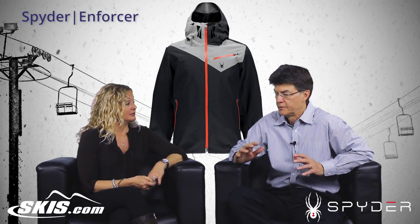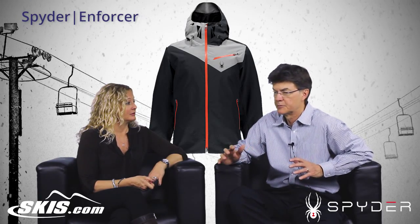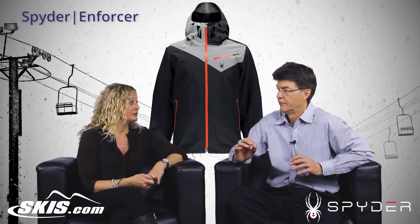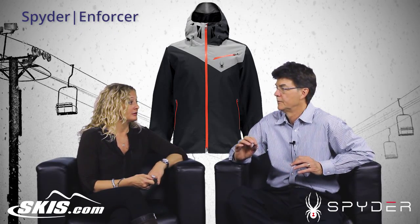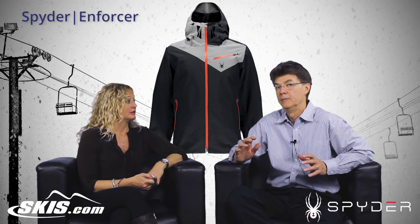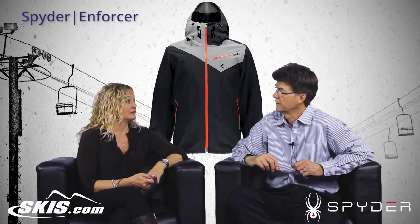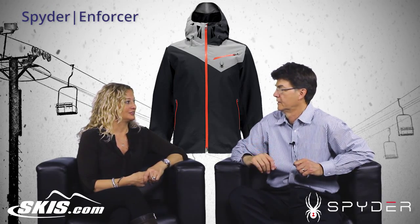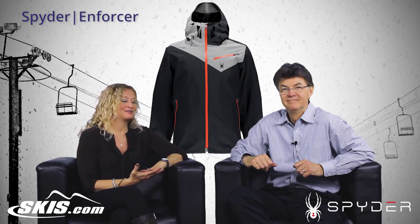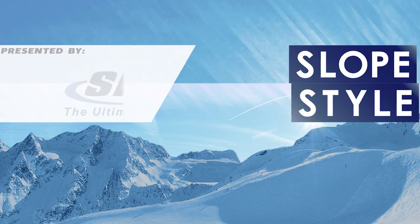It's a great well-featured jacket, and it has a little different look from Spyder — it's got a strong color block in the shoulder area, with a very subtle third color added via waterproof zippers. The way to really match it with a pant is to take the waterproof zipper color and match your pant to it, giving it a really sharp look. That's the Enforcer jacket from Spyder. Thanks for coming in — this is Soap Style, I'll see you next time.